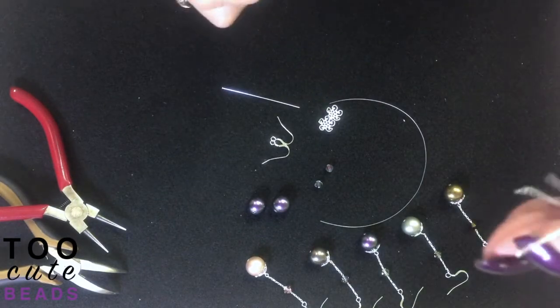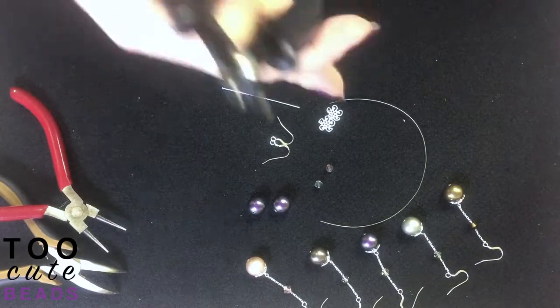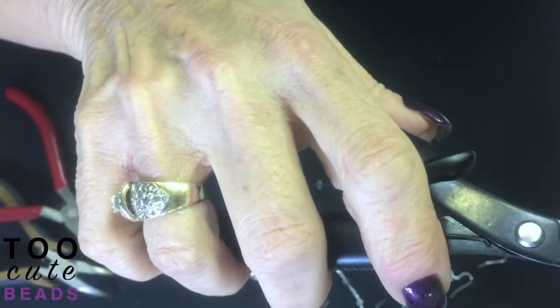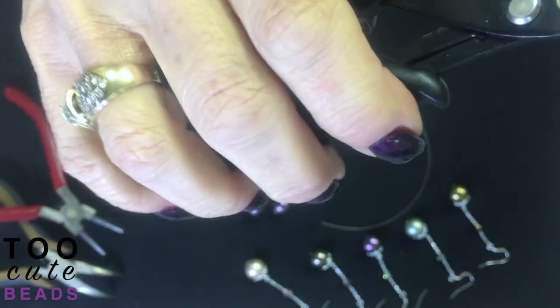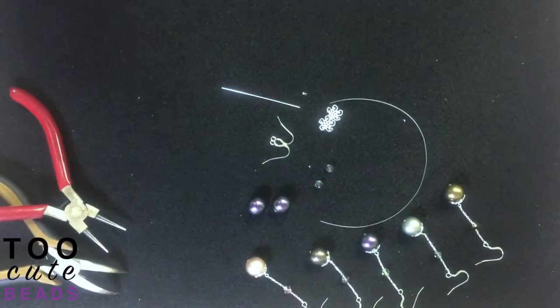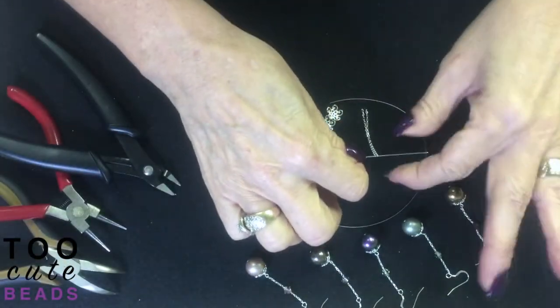Make sure my chains are even — and they're not — so I'm going to even them up. Now I have my chains at an equal length, which means both of my earrings are going to turn out even. I'm going to set that to the side.